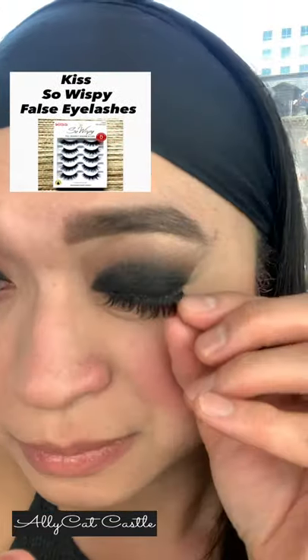And finally, the Kiss So Wispy Eyelashes. We did it! The Elf Truffle Smokey Eye is complete!